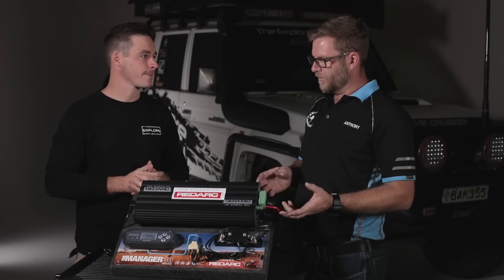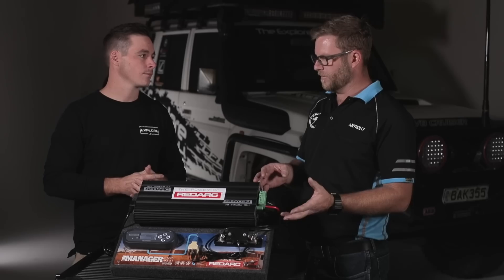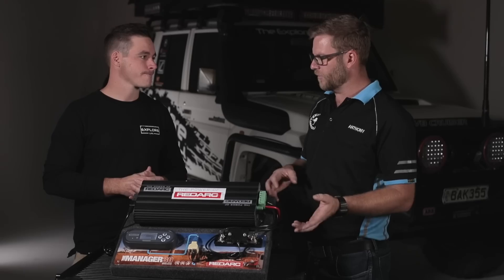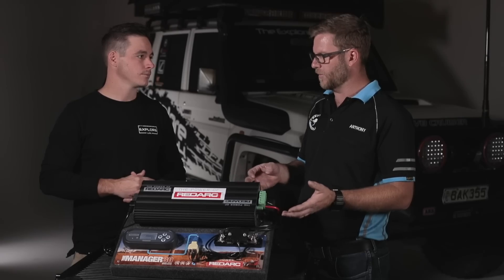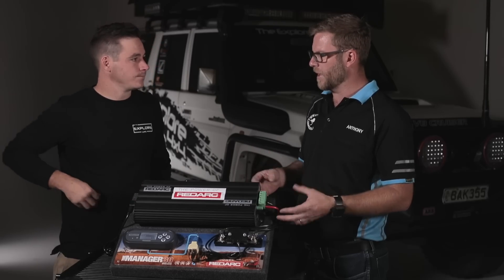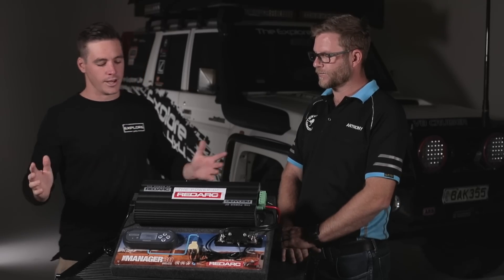The last feature — number six — is a load disconnect, which we don't run on this truck because the fridges already have low voltage cutouts. But for other brands of fridges that don't have that, you can set it to actually disconnect the loads and save your batteries if you're not getting enough charge coming in. It won't destroy your batteries — it'll cut out before that. It's just something you program into the unit itself.